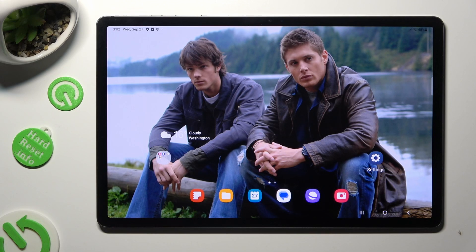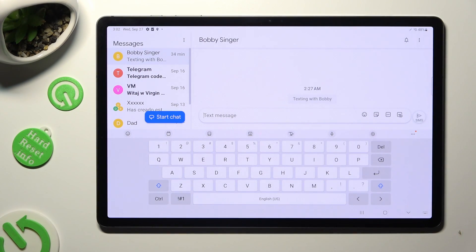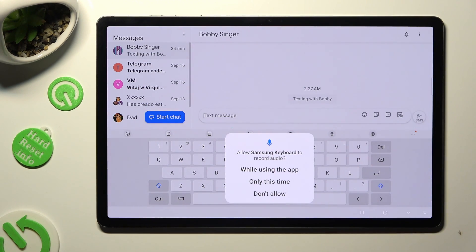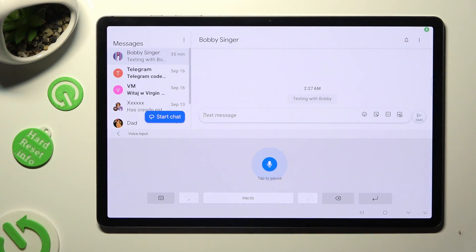Begin by opening your device's keyboard. When you're ready, tap on the microphone at the top of it and select 'While using the app' or 'Only this time' in the pop-up. Then if you see another pop-up, hit Continue and start typing.